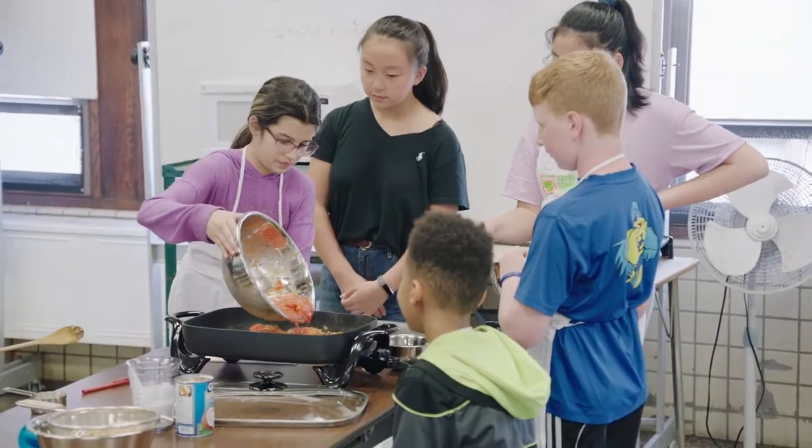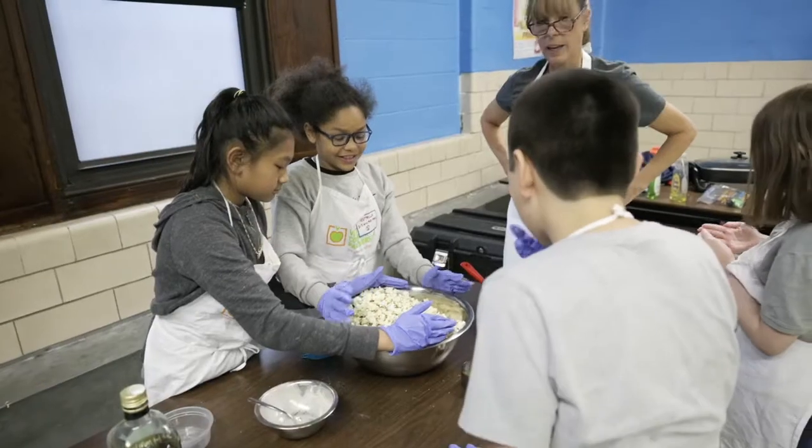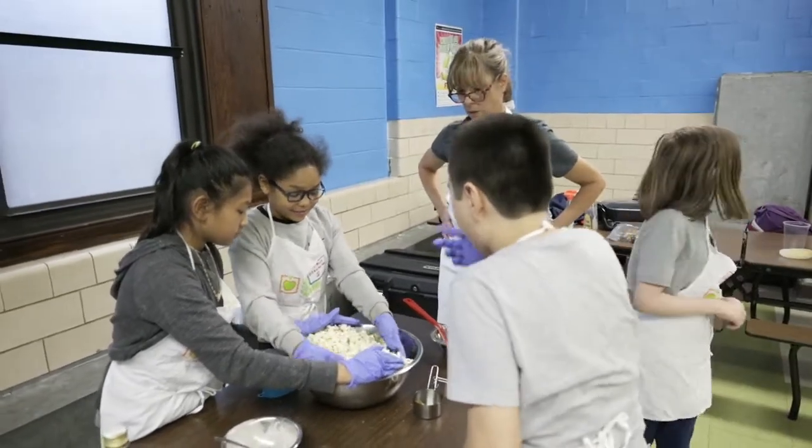Seeing the look on the kids' faces, it's like, wait, we're using cauliflower as rice? And then they're all just so excited, and they're fighting over who gets to grate the cheese. I just love seeing them so excited about cooking. Who's going to put the garlic in?